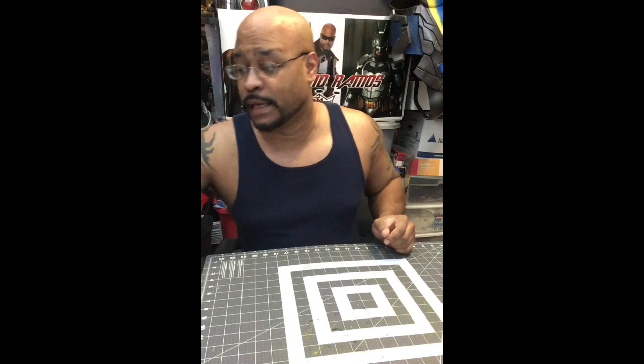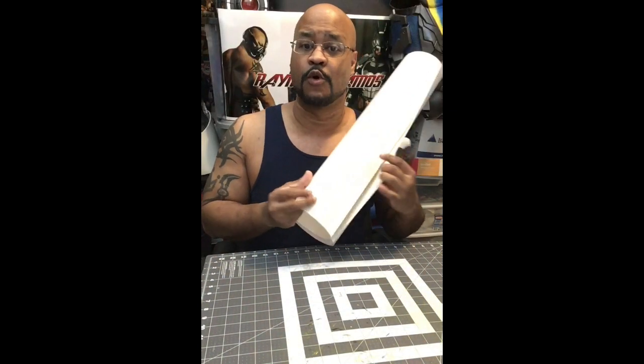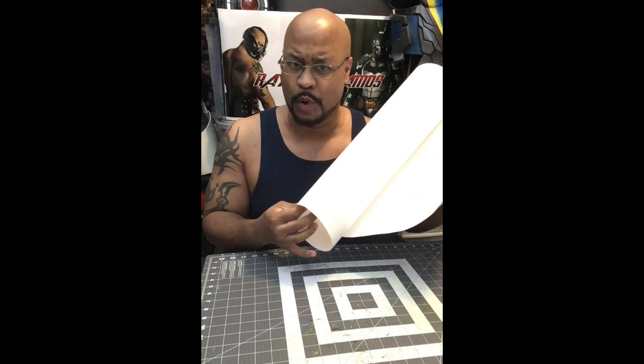You're going to need some masking tape, and I'm going to show you how to do this without a duct tape dummy or a mannequin, or having somebody to help you. This is something you can do on your own. You're also going to need some form of poster board or something like that.